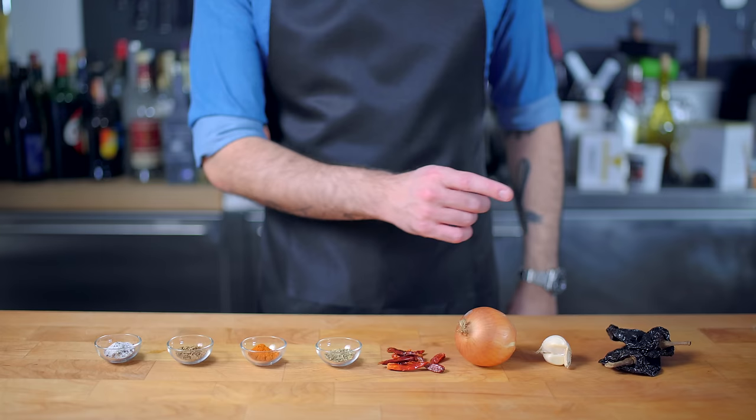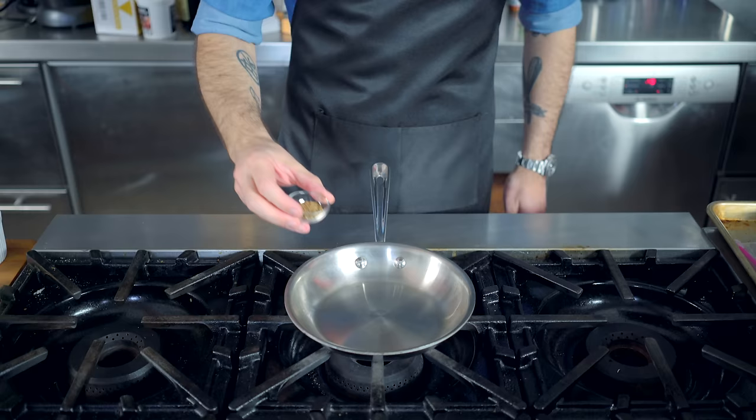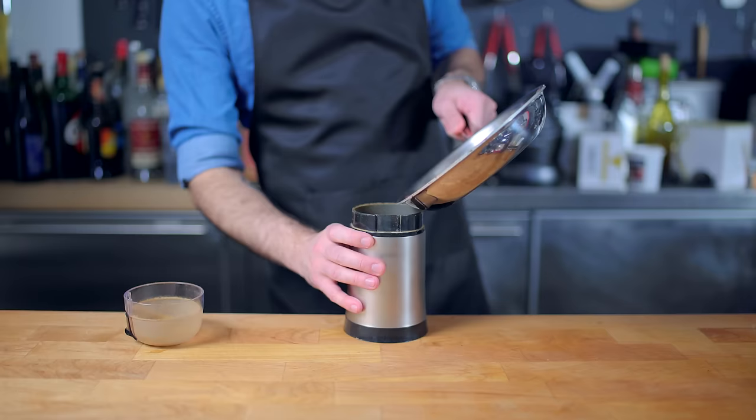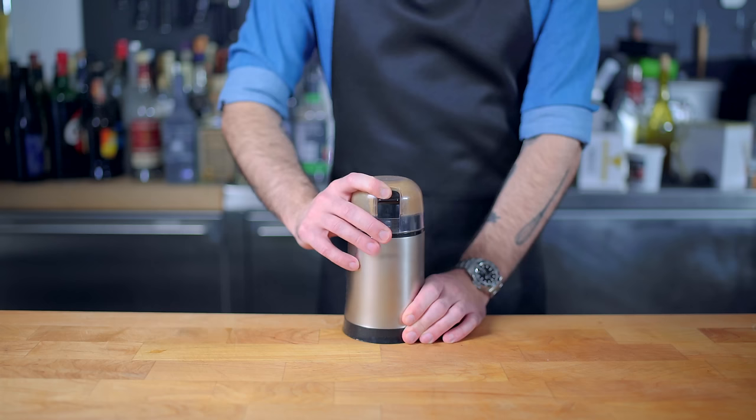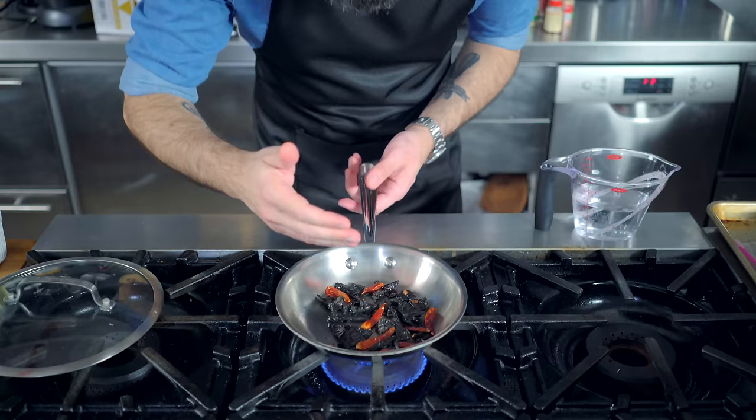We've got some whole dried ancho chilies, fresh garlic, fresh onion, some dried hot chilies for the bold, and whole cumin. Unlike taco seasoning, we can't just throw all this stuff in with our meat and call it a day — it's going to take a little bit of prep. Starting with the cumin, which we're going to dry roast until fragrant and grind fresh. This alone will make a marked improvement. We're also going to briefly toast our chilies in the same pan — medium heat, one to two minutes until fragrant but not smoking.